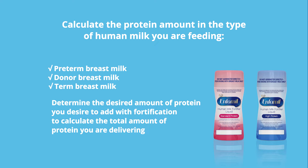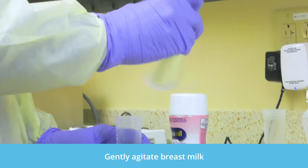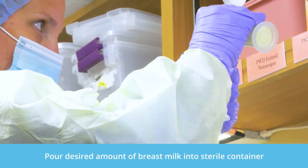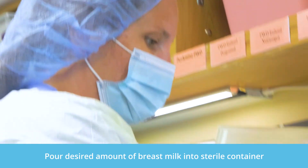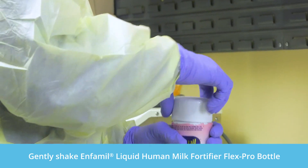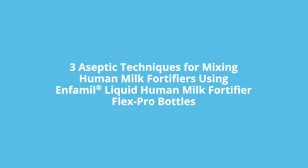So let's begin. Always gently agitate the breast milk to ensure that any separation of the milk goes back into solution. Pour the desired amount of breast milk into a sterile container. Gently shake the Enfamil liquid human milk fortifier FlexPro bottle to ensure the product is mixed into solution while minimizing foaming. Now let's review three easy aseptic techniques for mixing human milk using Enfamil liquid human milk fortifier FlexPro bottles.